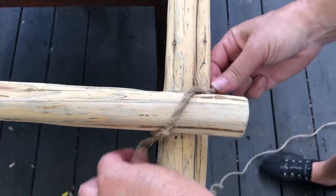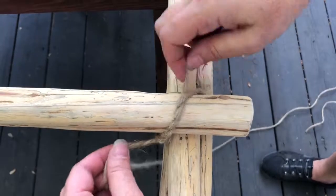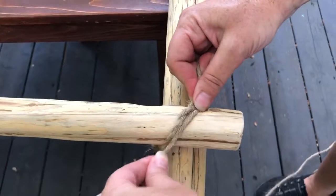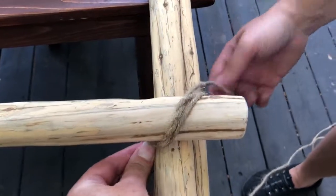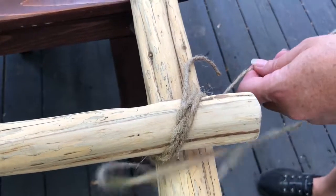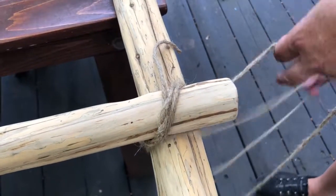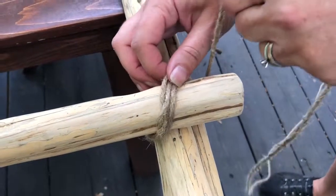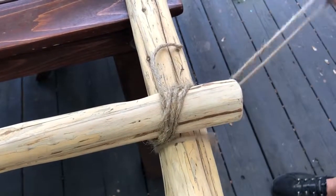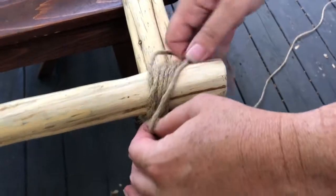Now we're going to start our cross wrapping. For cross wrapping you just want to wrap it on a diagonal, always lining up next to the previous one like that. We're going to do this three times. There's one, two, and three — try to keep it pretty snug as you go.